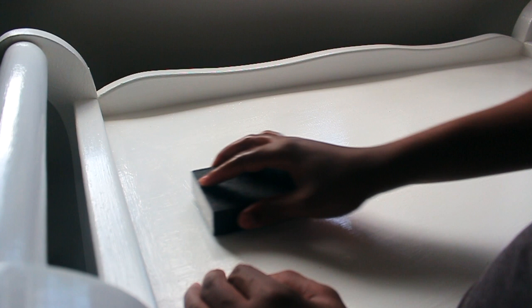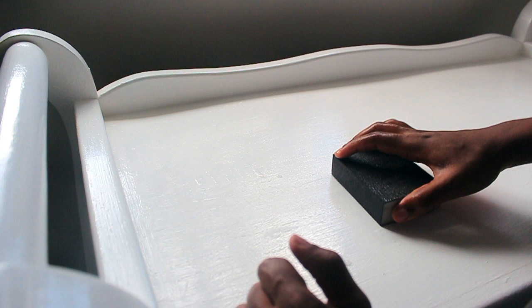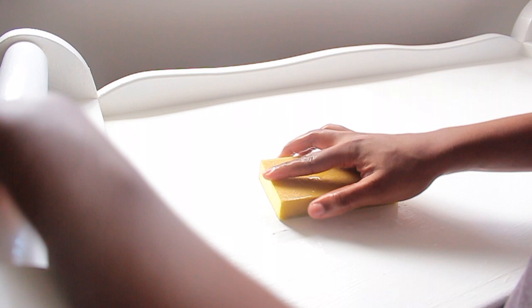I was so scared starting the wet sanding! I tried the coarse block first but it was too rough, so I switched to the really fine one — and it was so much better. You can see where I've removed a little bit of paint, but the surface looks so much flatter. I did the same thing for the entire chest of drawers, except for the sides.